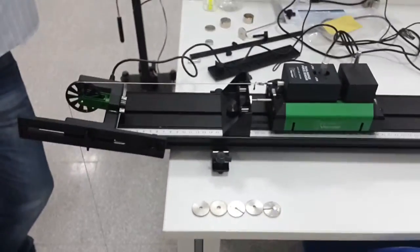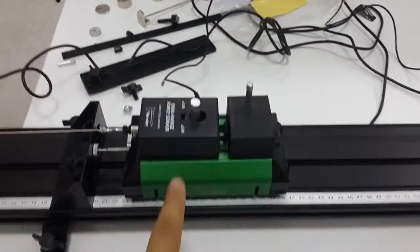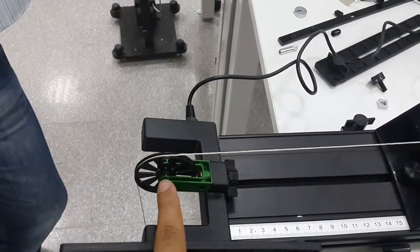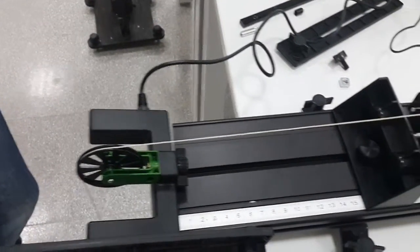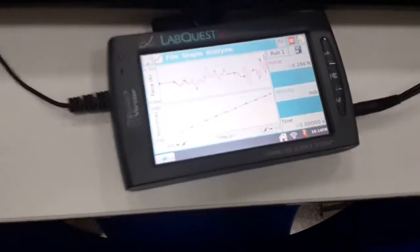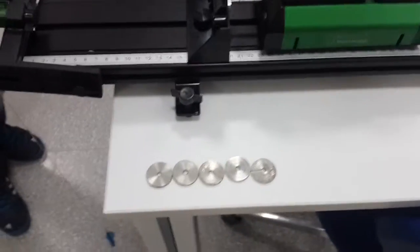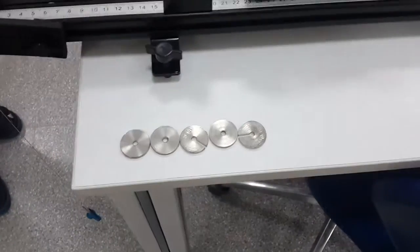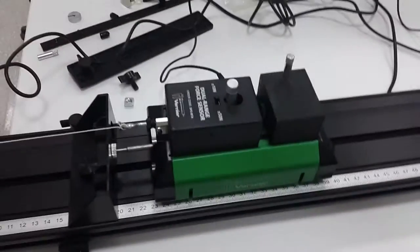This is the setup for the Newton's second law experiment. We are using the Vernier dynamics track. We have a card, and we are using the force sensor to measure the force acting on the card. The card is connected through the force sensor to a hanging mass. We have a photogate to measure the position and velocity of the card during the motion. These sensors are connected to the LabQuest 2. We are going to use these weights for the hanging mass to supply five different forces on the moving track.